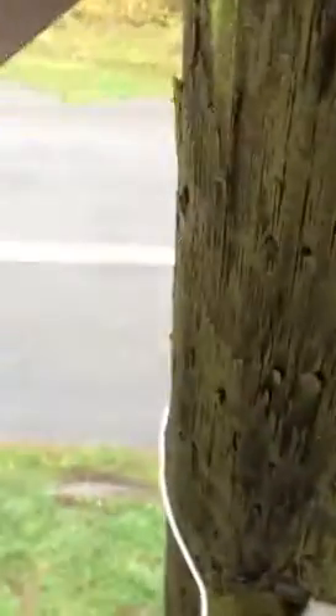Today I'm going to show you how to install a data trap. I've already disconnected them at the pole and preassembled my trap on the ground.